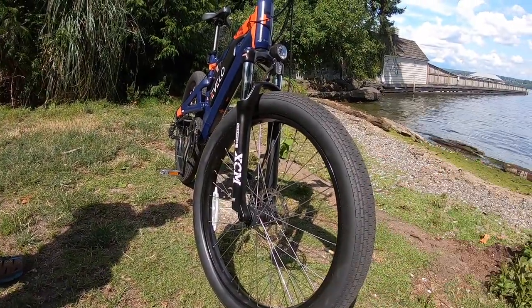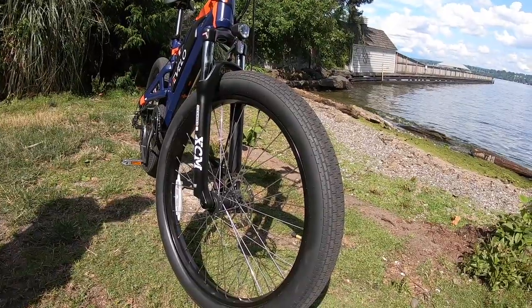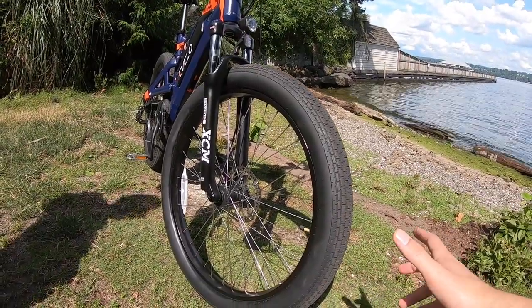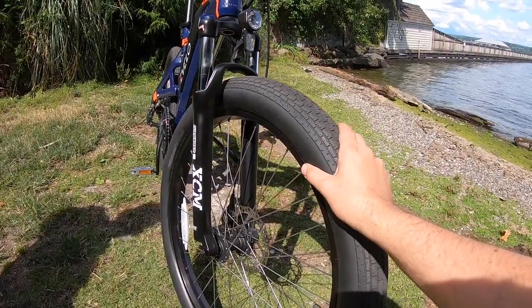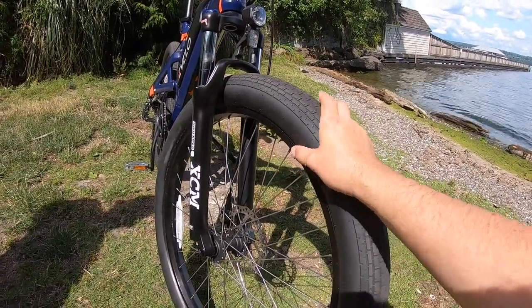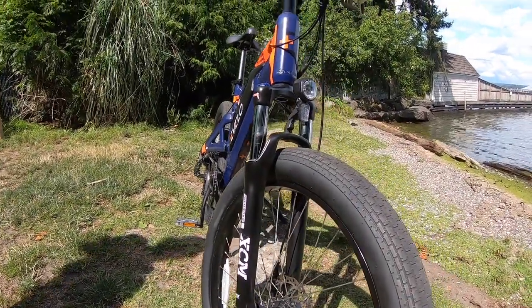We were coming down some older roads leading into the water here, and it was really nice because I didn't have to worry too much about keeping control of the bicycle — the dual suspension was able to absorb some of that instability in the road. I'm kind of getting ahead of myself; you can tell I'm excited to talk about the suspension system.